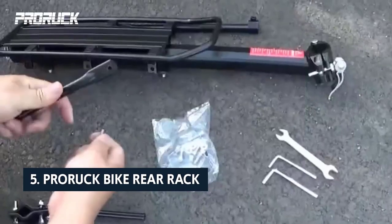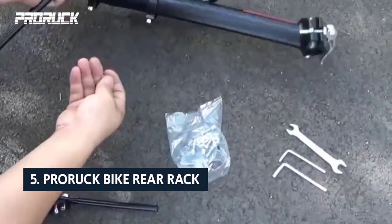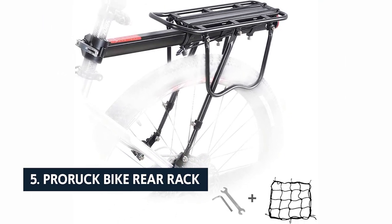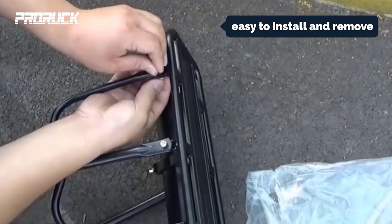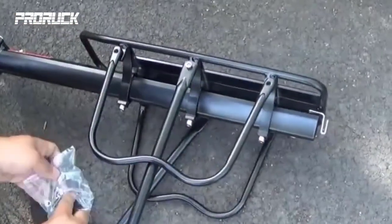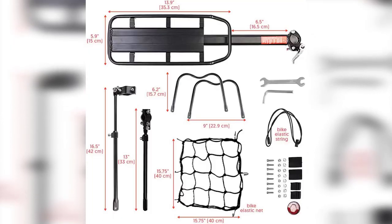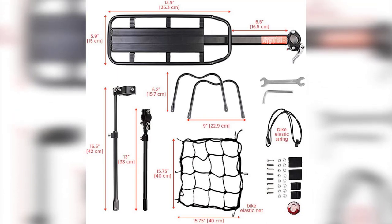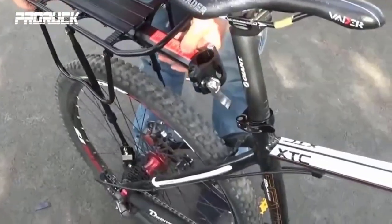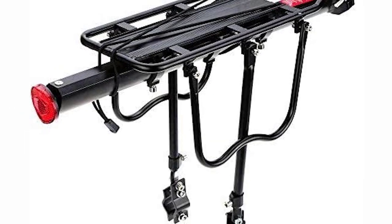At number 5 on our list is the PRORUP Bike Rear Rack. The bicycle rear rack has two sidebars to fix your bike frame and prevent the bike from scratching. It's made of plastic with metal hardware and is easy to install and remove. It provides a compatible distance between two bike seats, making it suitable for many bicycles. It has one pair of quick release bolts at the seat post so you can easily mount and remove it. This bike rear rack is great for carrying music or groceries, and it's easy to assemble and disassemble so you can take it anywhere.